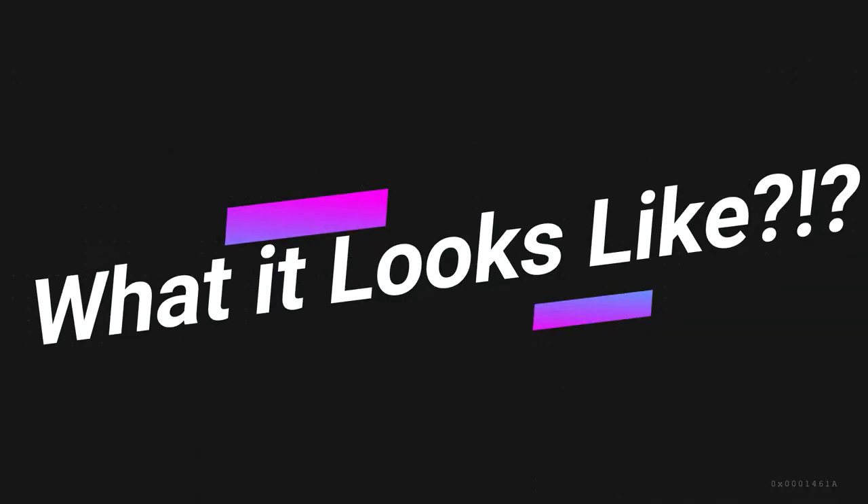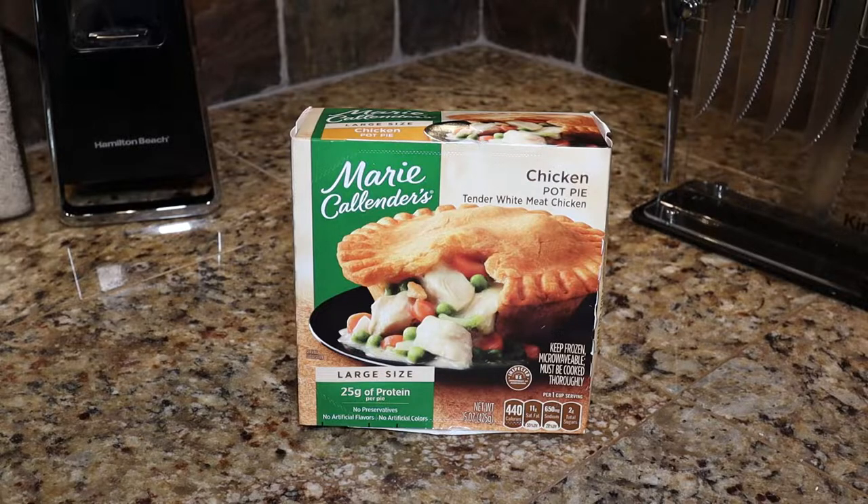What it looks like! Hey hey, what it looks like. On this episode of 'What It Looks Like,' we have Marie Callender's chicken pot pie. And now let's see what it looks like.